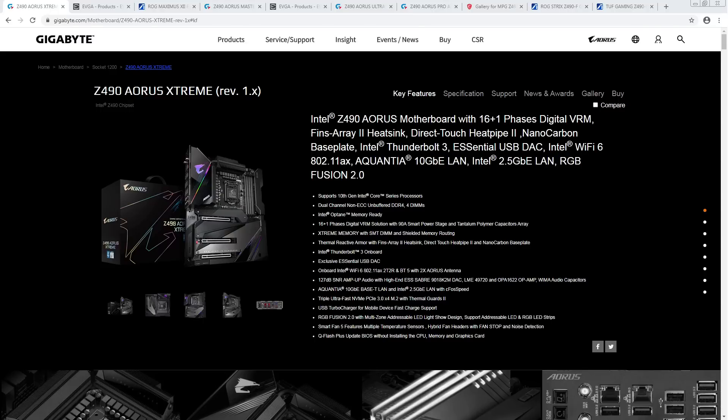Hi guys, BuildZoid here, and this is going to be a sort of follow-up video to the Z490 roundup video I did for Gamers Nexus. Basically, that video covered a very short list of Z490 motherboards that I think are the number one boards you should consider in their various price categories. But this video is mostly going to be focusing on covering boards that almost made it onto the Gamers Nexus video.